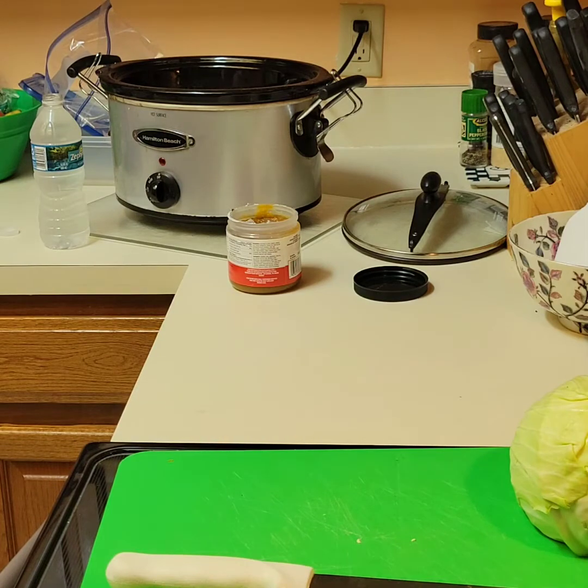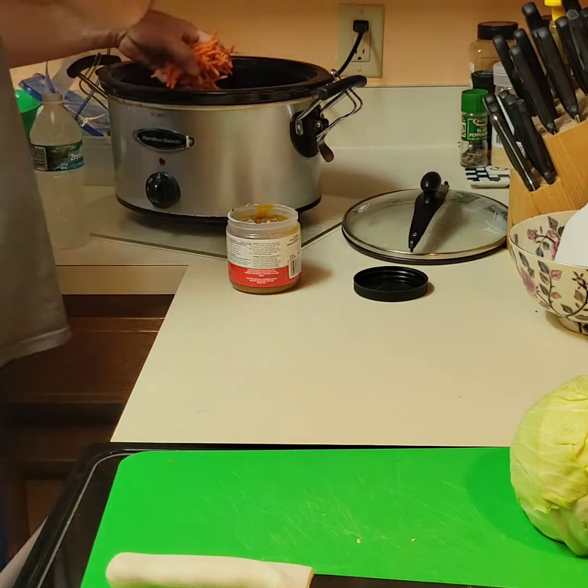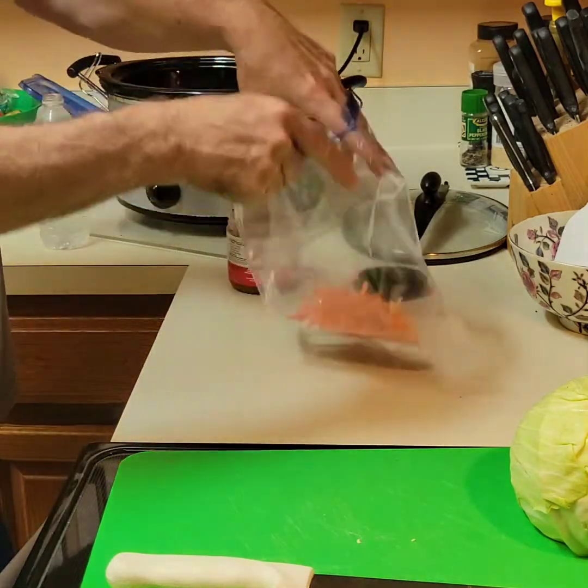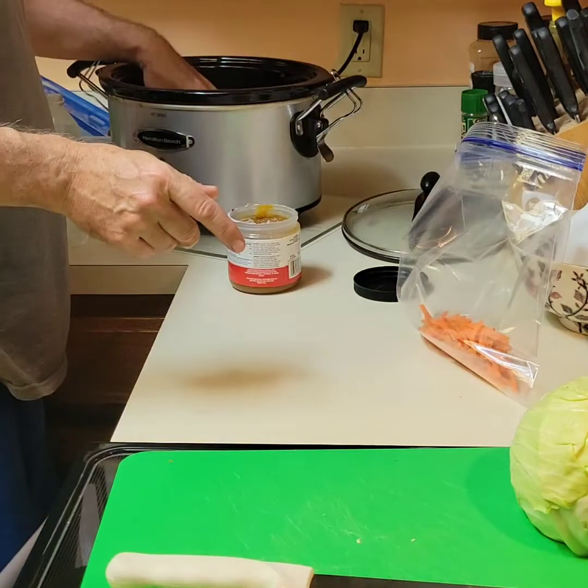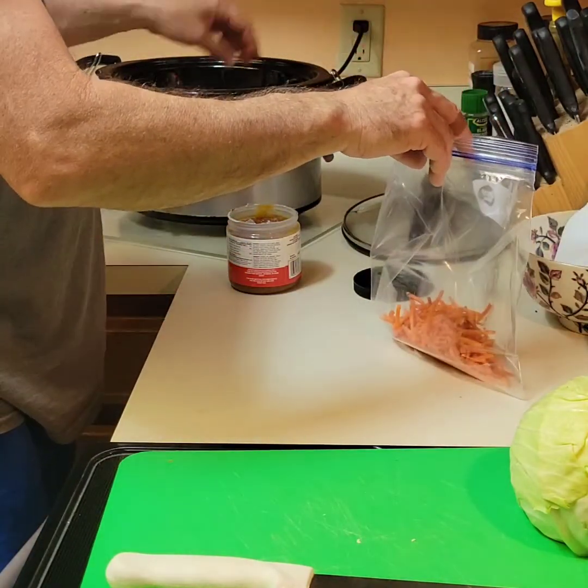I was going to use half now and half later, but I'll use this bag for my next batch of soup. I'll just throw it in the freezer — it's already prepped.